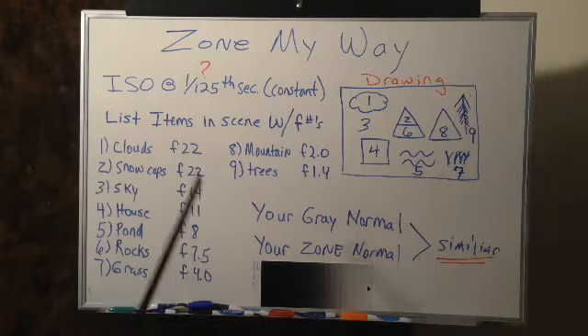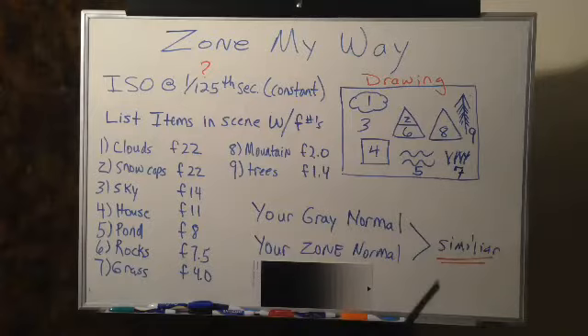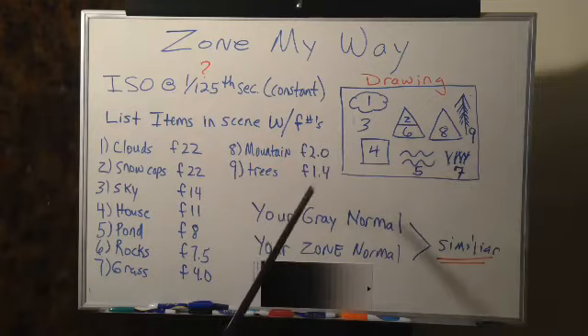To start zoning you need a couple of things. One, you're going to have to do a drawing, and that drawing needs to be what's inside of your viewfinder. I really recommend that you get a nice steady tripod and find a place where you have time to do your zone, draw your zone, and start doing your outline. Second, you're going to have to do some math. You just cannot get around zoning without doing some math — it's basic adding and dividing.